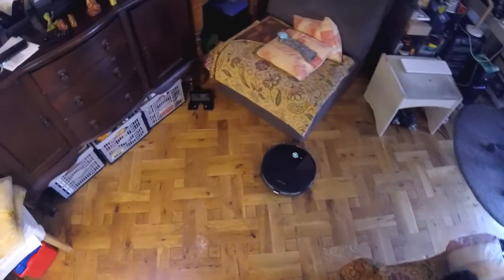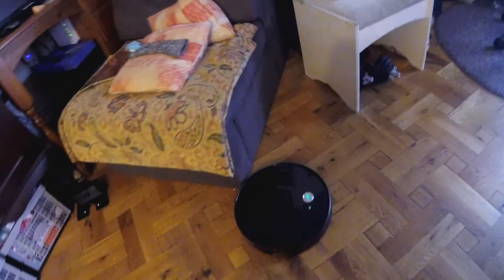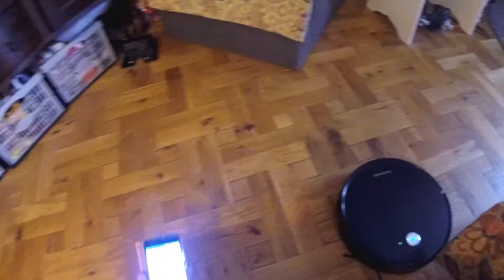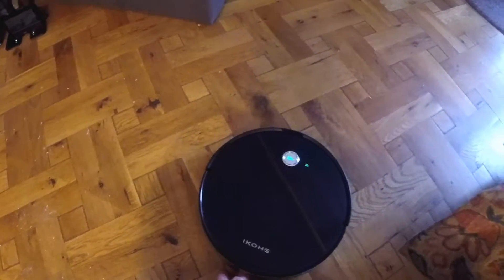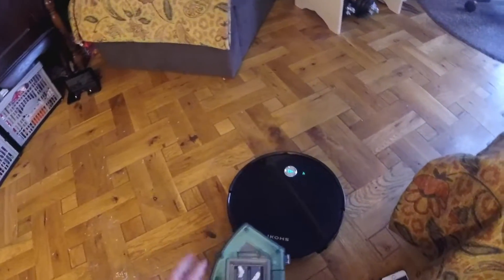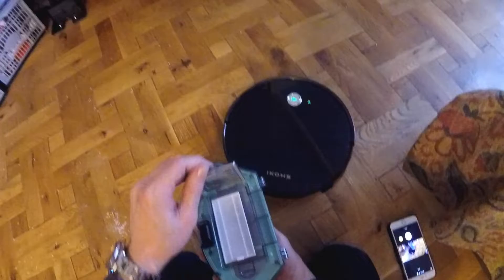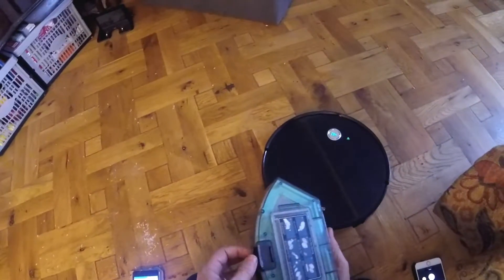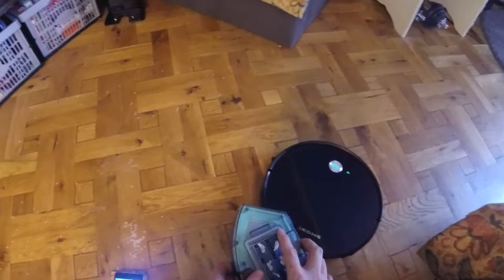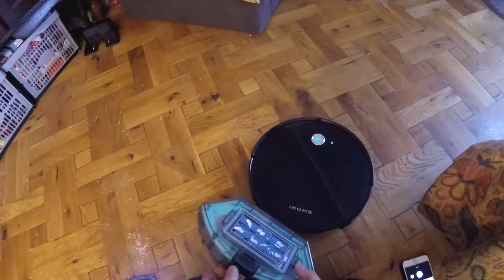I'll just stop it and show you the collection. There's a little catch here, it pulls out. Got the filter in the top — that's the filter and release catch. There you go — picked nearly all that up, and of course it'll go back over and pick the rest up. I'll let it go.